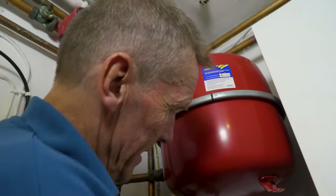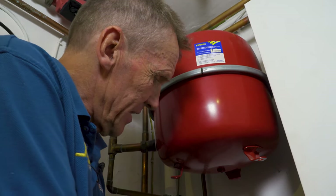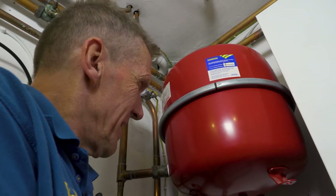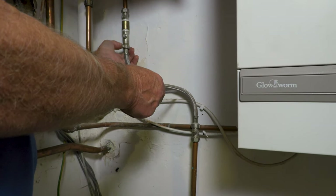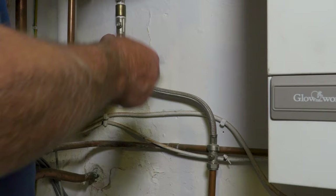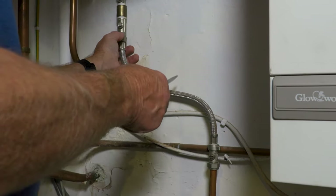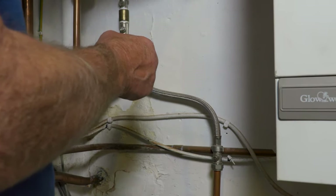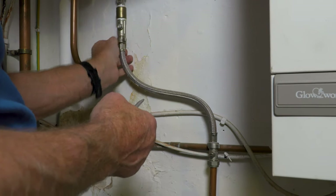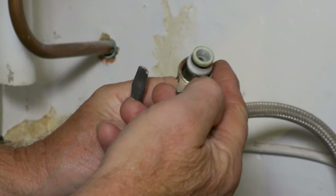The regulations say that once these valves are turned off, you should actually disconnect the hose and leave it dangling. You may find your hose is already dangling and you have to reconnect it. A lot of people just leave them connected all the time. The reason you have to disconnect it is to stop the system from continually pressurizing if there's a slight leak on the valve, but more importantly, to prevent contamination from your central heating system back into your drinking supply.